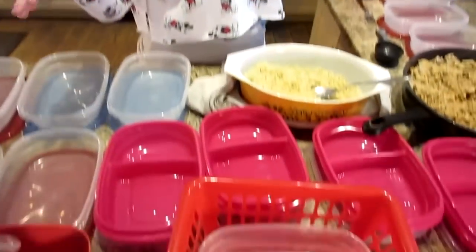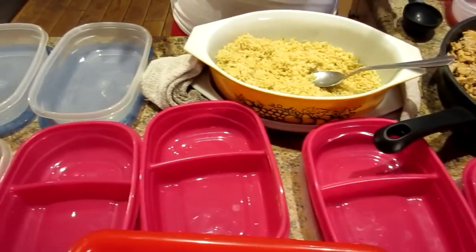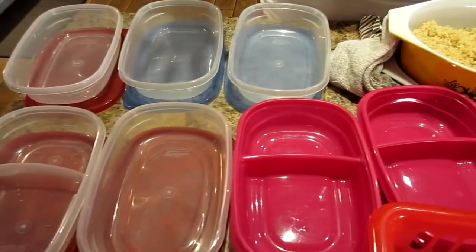We've got lunch and dinner prep to show you. Losing weight is not just a physical thing — it's mental too. Fight through it, you can do it, don't give up. To stay organized and ready, I like to have all the containers laid out. We get our containers from Walmart and the dollar store, and this is going to be dinner.